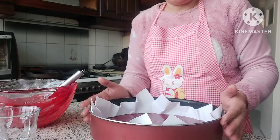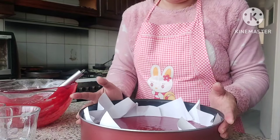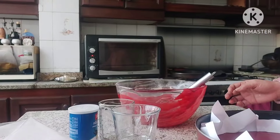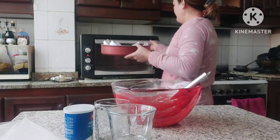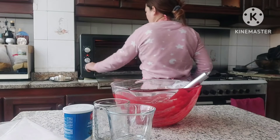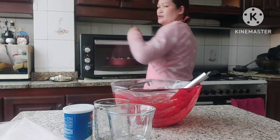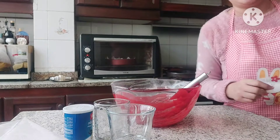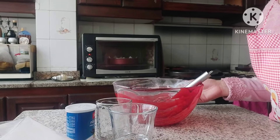Abangayin niyo siya. Gagawin ko itong heart shape. Kahit round siya, gagawin ko siyang heart. Bake na natin. Ayun yung oven ko, nakapalit na siya, kaya mag-bake na tayo. Ayan. Ta-da. Ayan guys, wait na natin yun hanggang maluto. Update you later.